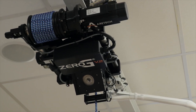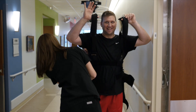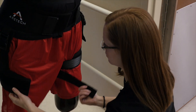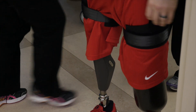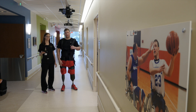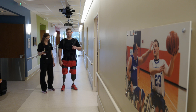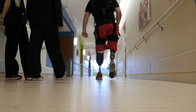This is a Zero-G, the dynamic body weight support system where we can take some weight off of Eric and won't let him fall. He can pretty much practice whatever he wants while hooked up in the harness. He had his prosthetist set up the running mode on the leg, which gives a little bit more free motion to run, so it kind of keeps up with his body motion — we're gonna try that out.